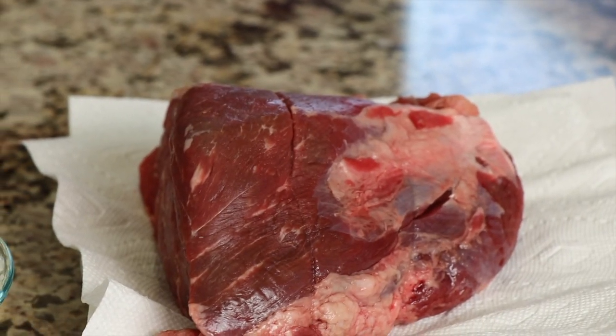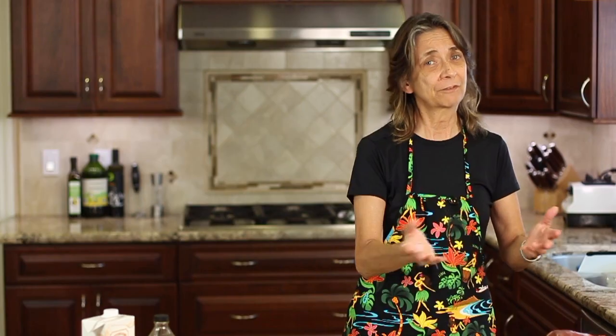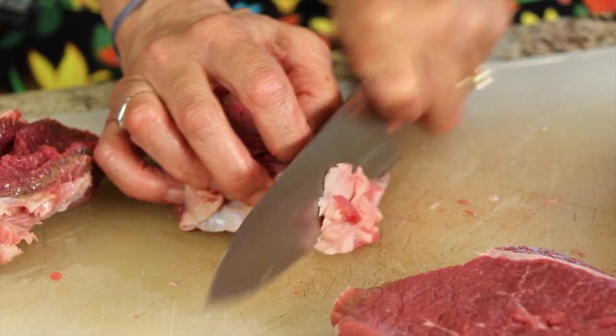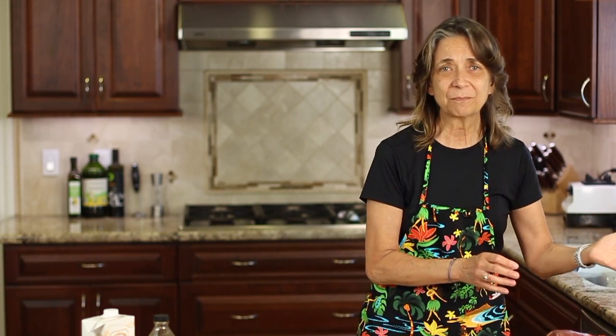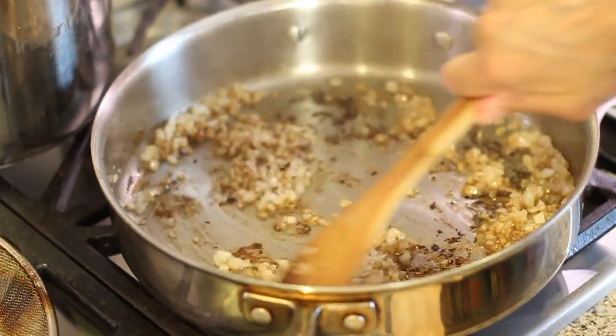Let's start by going over our barbacoa ingredients. First up is our beef — I'm using a chuck roast, a more inexpensive cut that works well because we're cooking it under pressure. You can also do it in a slow cooker as long as you cook it slow and low. I'm going to slice it, trim some excess fat, and sear it in a stainless steel pan. Using stainless steel means the meat actually sticks and creates what's called the fond on the bottom of the pan — that's where you get a lot of flavor. We'll cook our onions in that later.